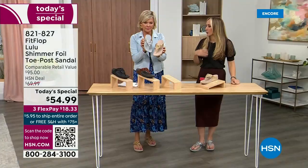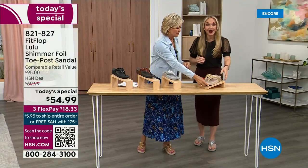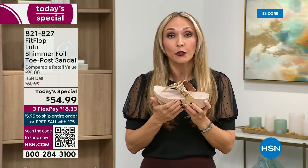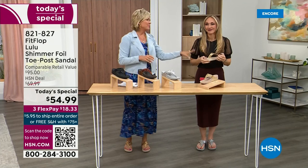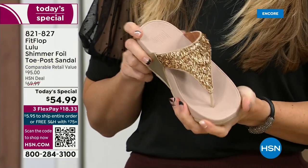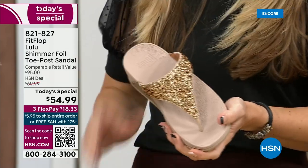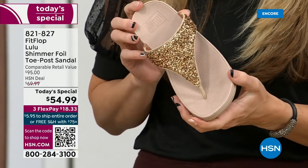FitFlop really has their finger on the pulse of fashion. You think about flip flops — you can go to your little beach stores and they're 20, $30, and you probably end up throwing them out after the vacation because the toe post comes out. I don't worry about that anymore because I only wear FitFlops. That blown-out toe post doesn't happen with FitFlop.